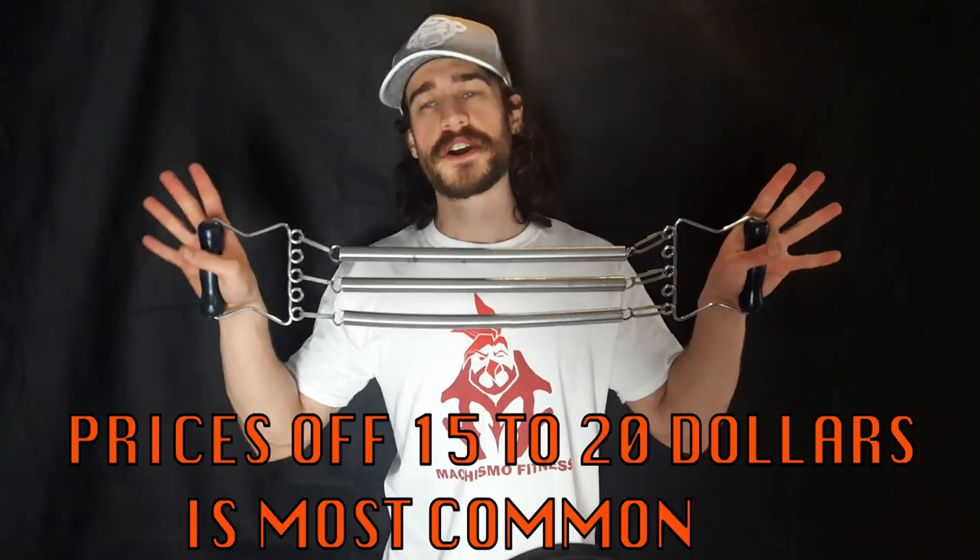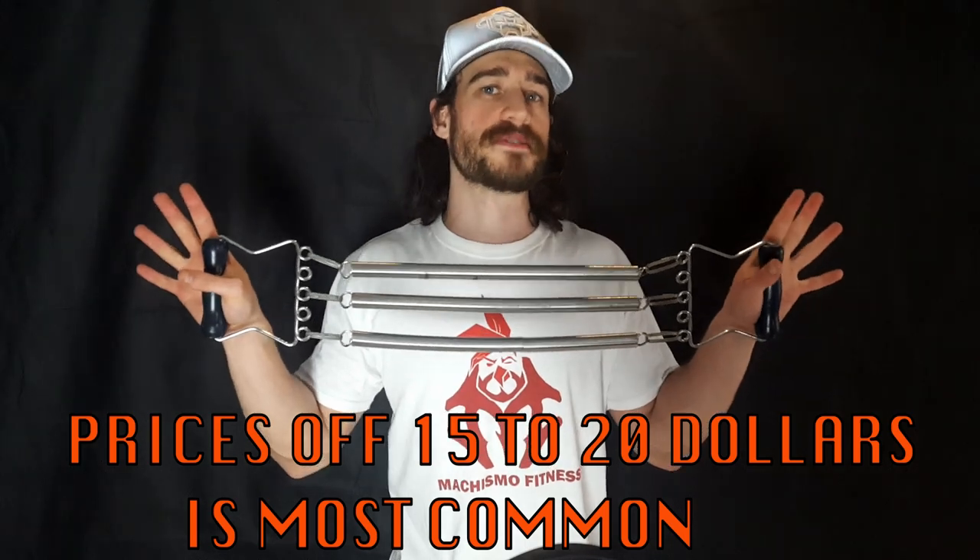Is that all you can do with it? No, there are many more exercises you can do with this device and I'll show those later in this video. Cost: these devices are often around the price of a cheap power twister, usually costing no more than 25 dollars.